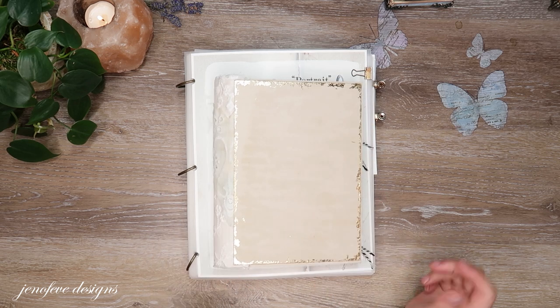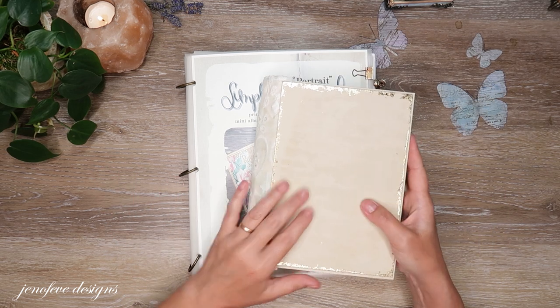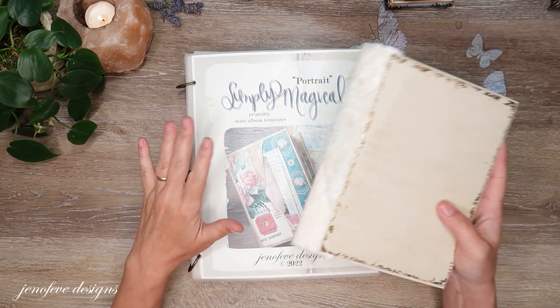Hey guys, my name is Jennifer and I am Genevieve Designs. We are going to make another page setup in the album that we're currently working on. This is the Simply Magical Portrait Version.